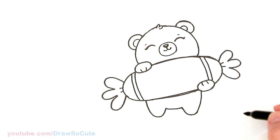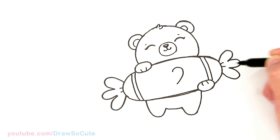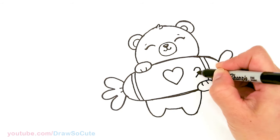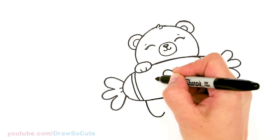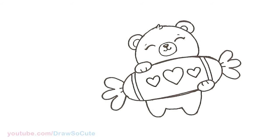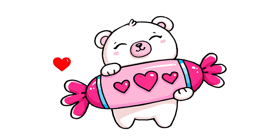And then to decorate our candy, let's go ahead and put a big heart right in the center and the other side. Then I'm going to put two smaller ones right here on the side of it, and same thing over here. And that is pretty much it for this cute little bear inspired by Valentine's, holding a big piece of candy!